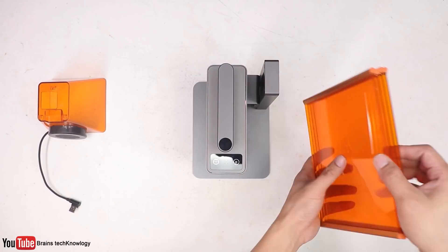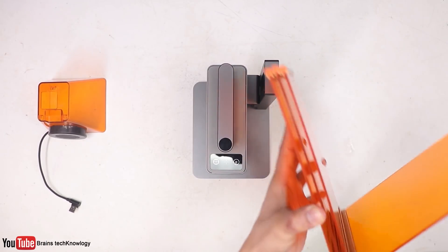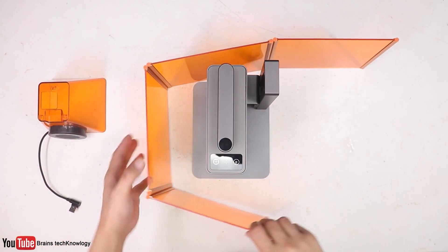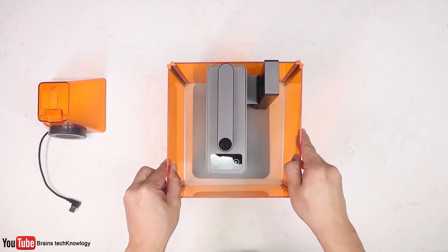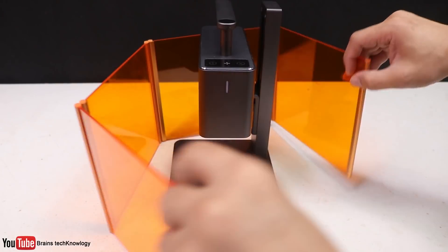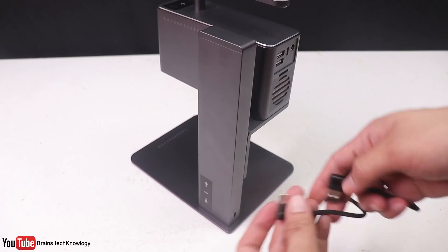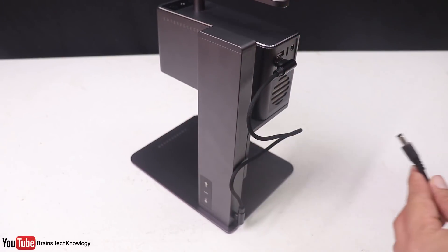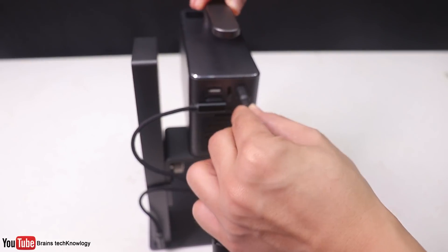It also comes with this protective shield which is super easy to install because it's magnetic — just snap it into position and that's it. To make the height adjustment work, we need to plug this USB-C cable from the stand to the LaserPecker and then plug in the power supply.